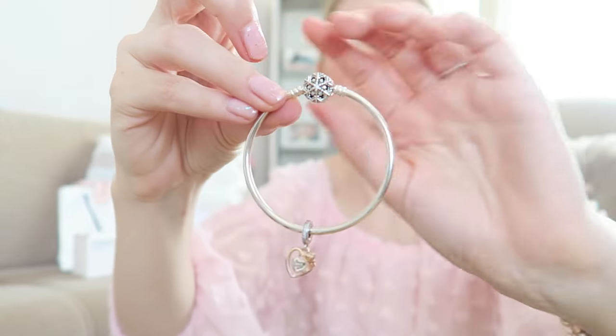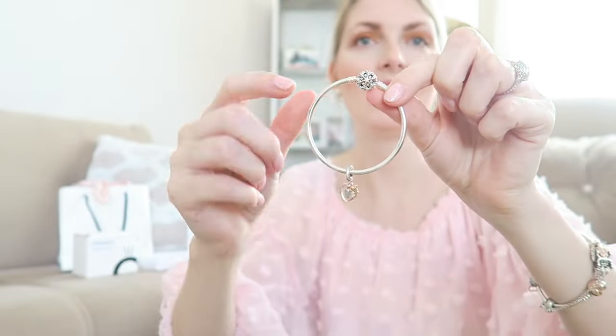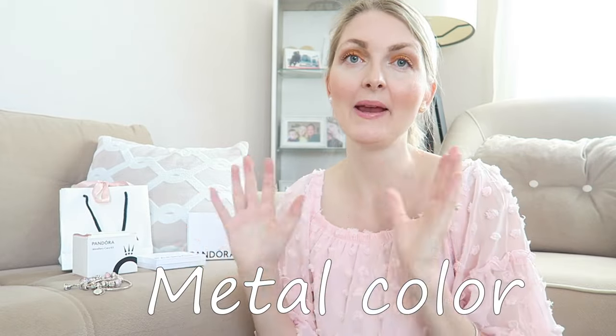You also have a bangle — this is the Moments bangle bracelet, the snowflake one, and I got this in size 17, which is quite fitted for me so I can't add loads of charms. If you want to add more charms to your bangle, you definitely need to order a bigger size because it's not flexible and otherwise it will be very uncomfortable to wear.